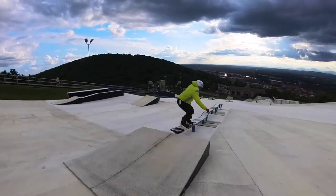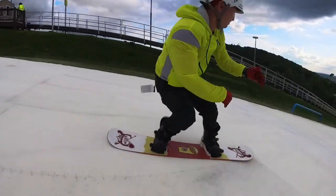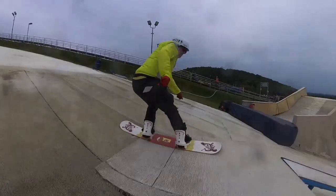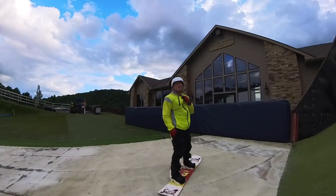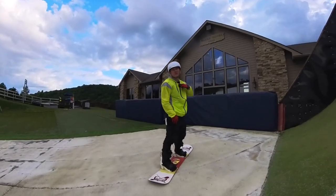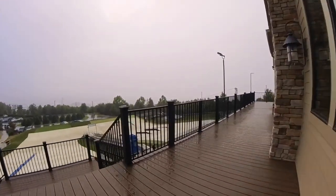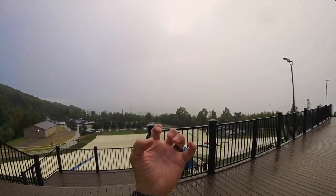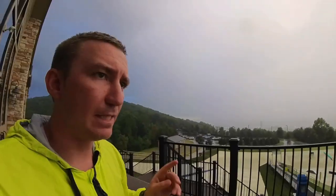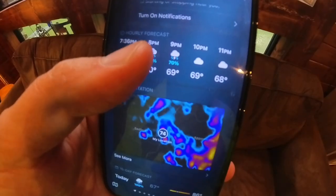We're waiting out the lightning, hopefully it goes away and we can get back out. Everything disappeared — no mountains, nothing, so we're not going to get a sunset. It's absolutely dumping rain. I don't see any lightning though, so hopefully they can open everything back up soon. We have a lightning warning until nine, I think.